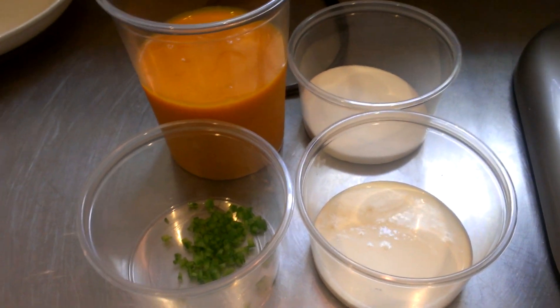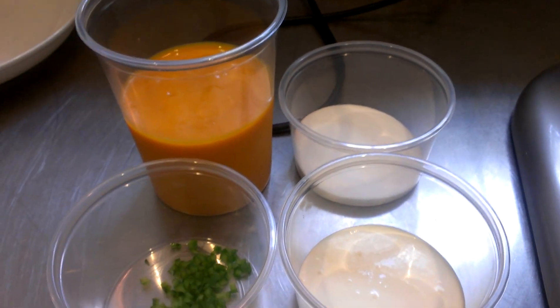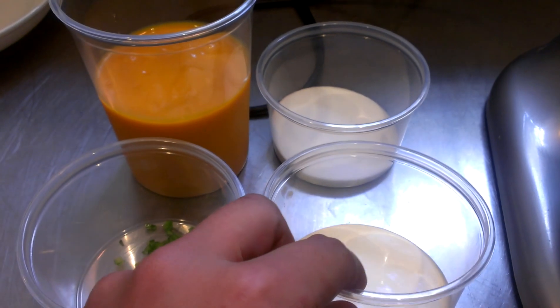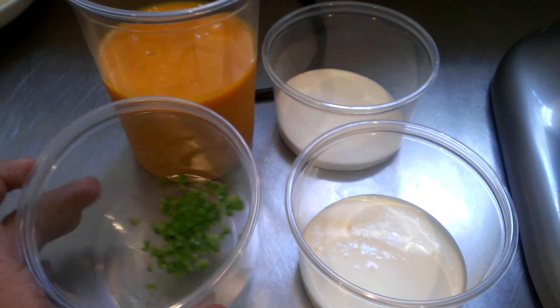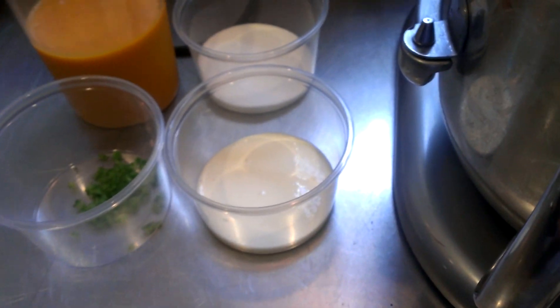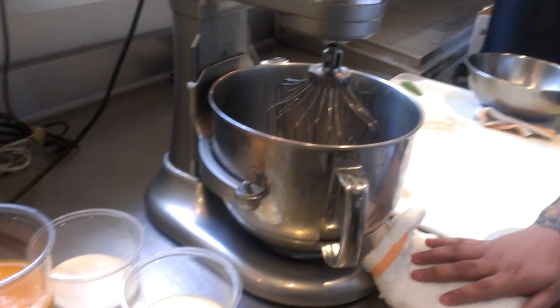All right, we got number one — trying to make a mango ice cream. We got about two and a half cups of mango puree, about three tablespoons of sugar, one tablespoon of manufacturing cream for good mouth feel, about half a tablespoon of mint jalapeño just for good flavor. Today I'm going to make this in a mixer and add some liquid nitrogen and let's see how that goes.